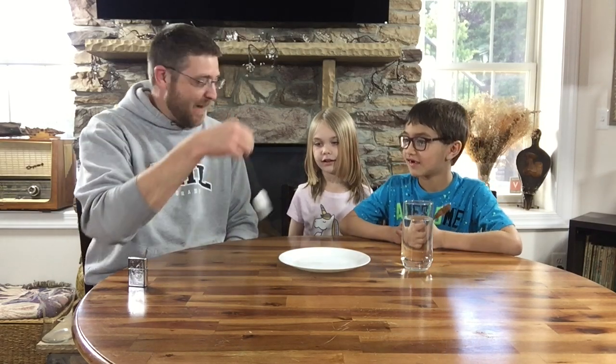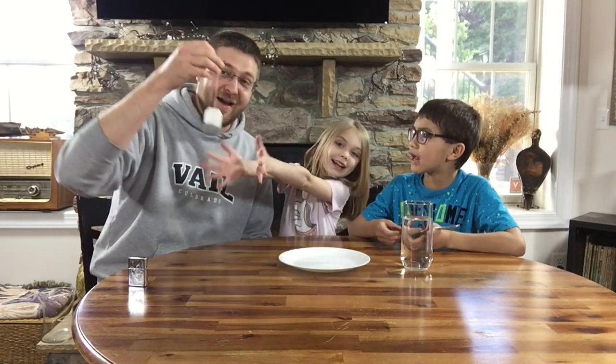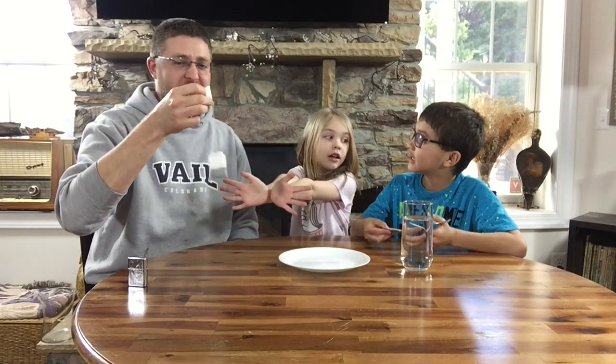Hey, welcome! My name is Jeremy, and this is my niece Darcy and my nephew Keith. We are here to illustrate an object lesson about Jesus and his death and his resurrection, because today is Easter. And I brought with me a teabag.